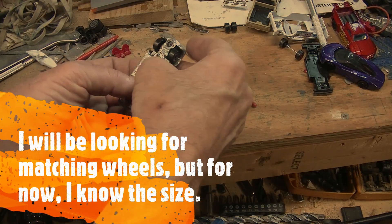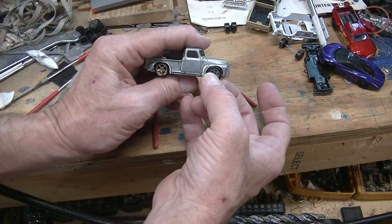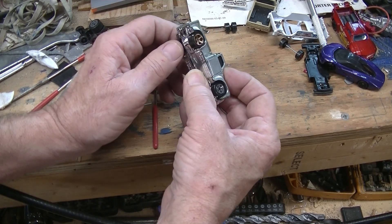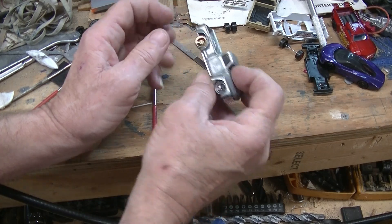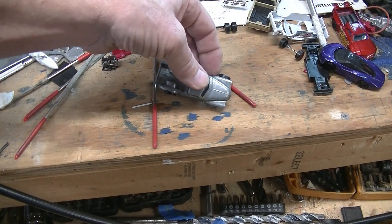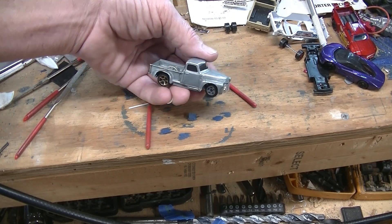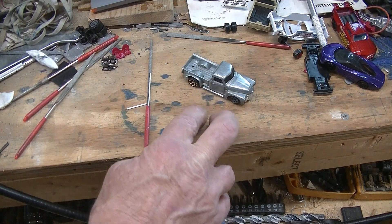Alright, put it together — that was a nice click. I'm gonna have to glue these down. No room for spring wire on the axle holder upper covers, but that's gonna work.